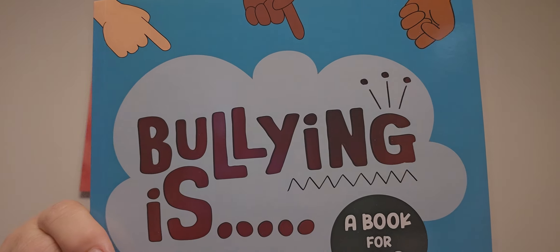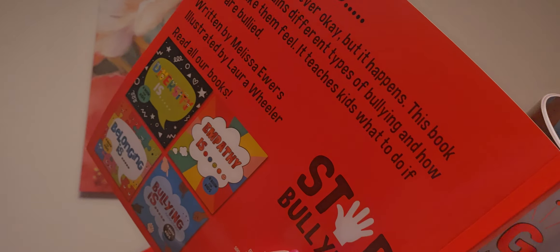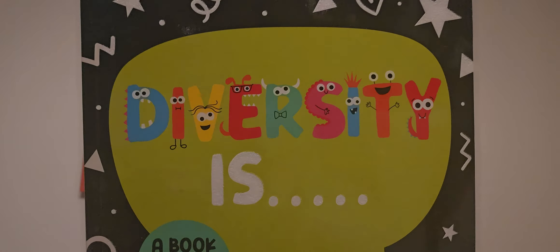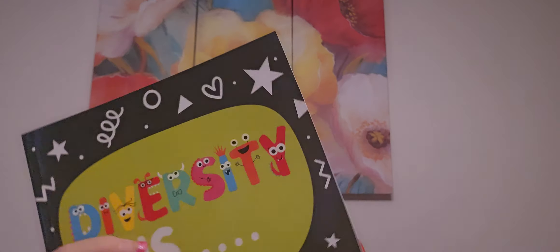Speaking of Emma's teacher, I found these books. I haven't read them but I will give them to her. It's a 'Bullying Is' book for kids - it looks like a good one. And 'Empathy Is.' I used to do social groups and friendship groups with kids that had behavioral issues all in one group. I think these will be useful. I'm going to tell her she can give them to the counselor if she thinks they would use them.